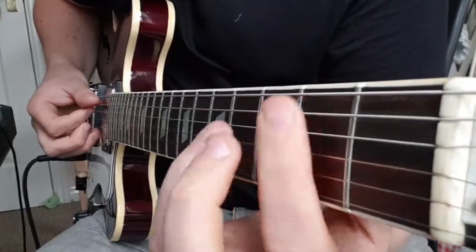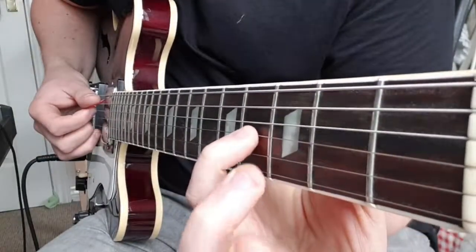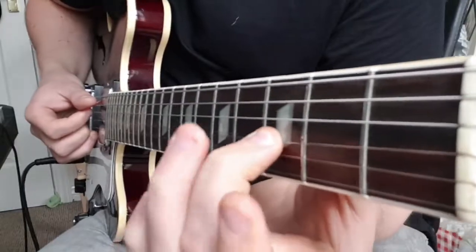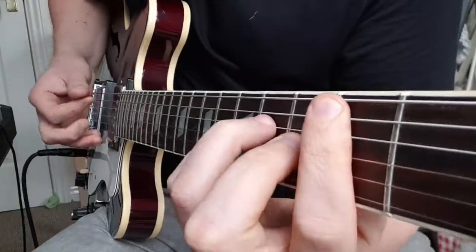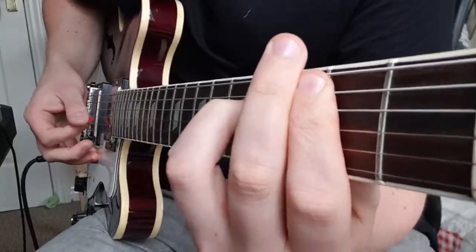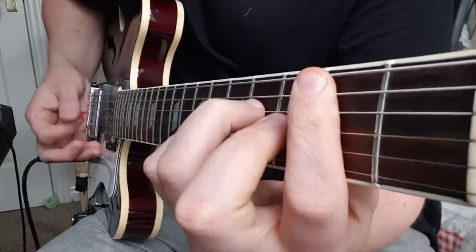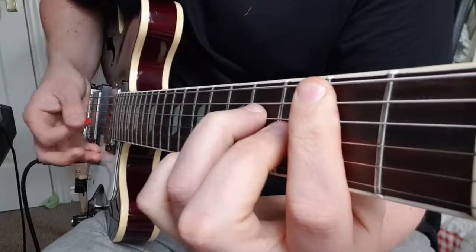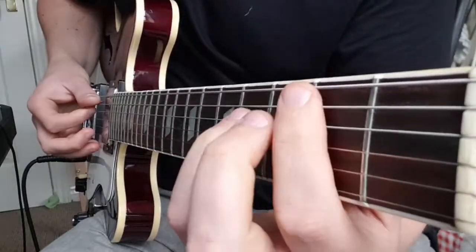So all I'm going to do to change the chord — I'm going to take our little finger and put the second finger on the third fret instead. That gives you the nice sounds for the chord changes.